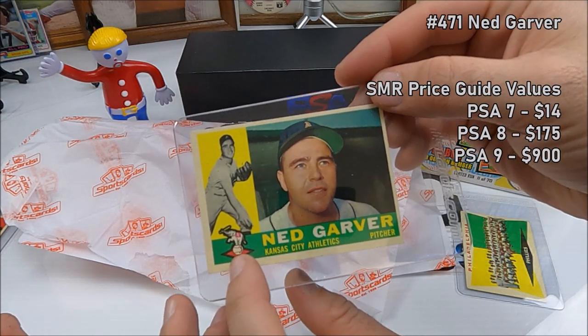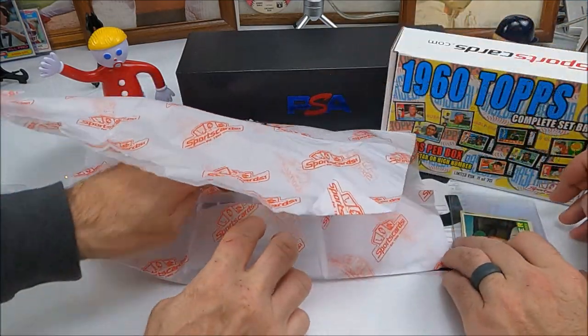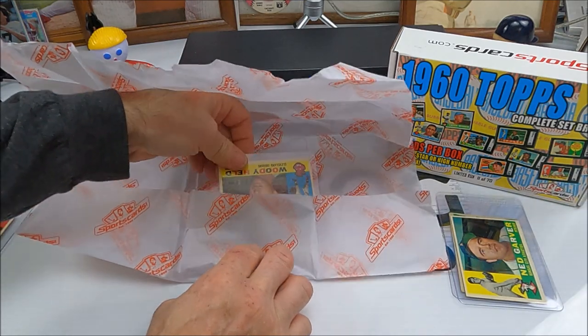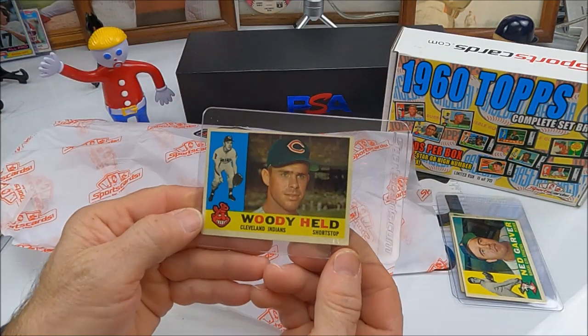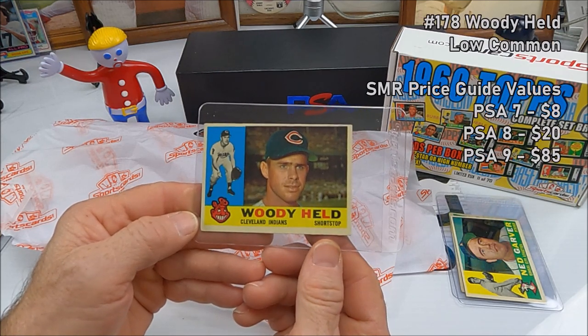All right, next is Ned Garver — remember him? Got the old Athletics elephant. Ned Garver, number 471.